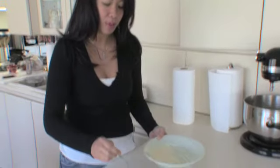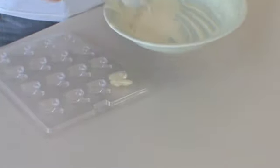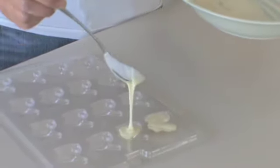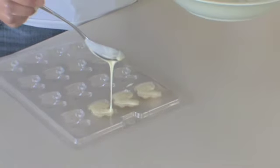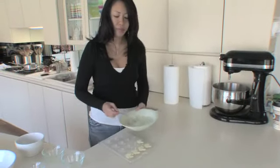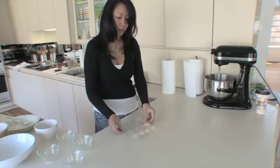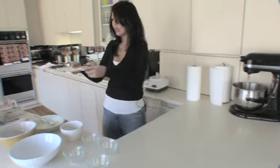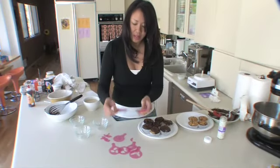Then we're gonna pour it into the molds — looks like I could get five out of this. That's good. You always want to tap it so you don't have any air bubbles in your chocolate bunny, and then you stick it in the fridge.